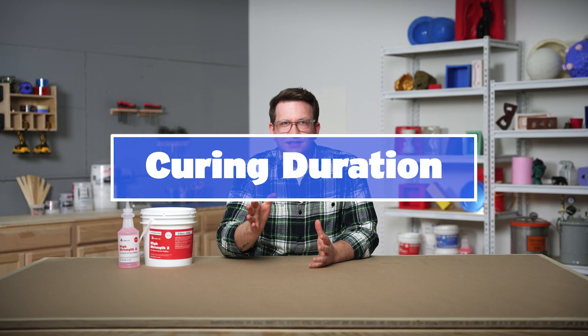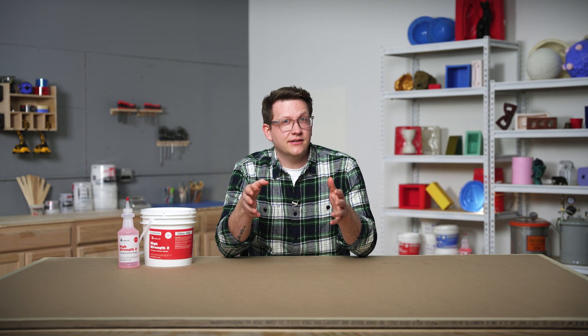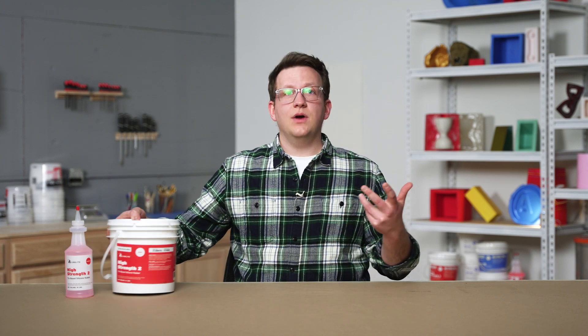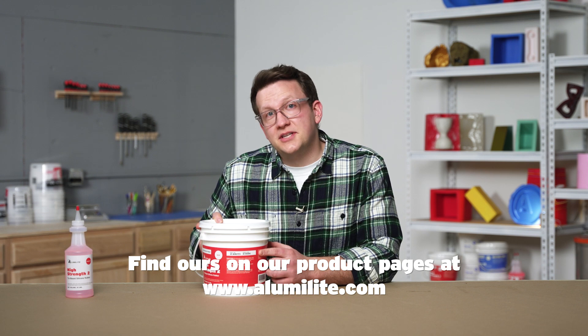Up to this point, we've been able to think something through and then immediately take action. When it comes to curing silicone, we have to be a little more patient. Each silicone is formulated to cure over a specific amount of time at a certain rate. One of those attributes is the cure time, which can also be referred to as the demold time. The cure time is the set amount of time required for the silicone to go through enough of its chemical changes in order to be handled safely and function as advertised. It's common for silicone rubbers to have cure times ranging from 3 to 24 hours. You can often find this information on the manufacturer's website, in the technical specifications, or on the packaging of the material itself.